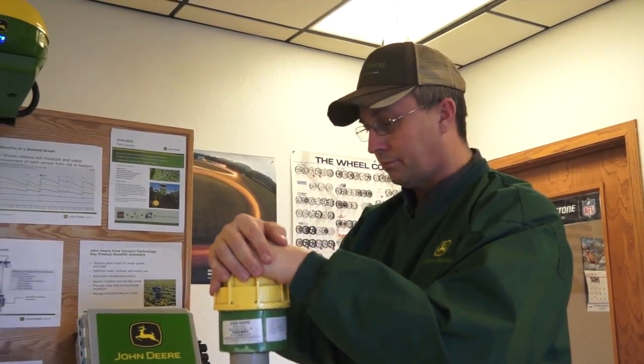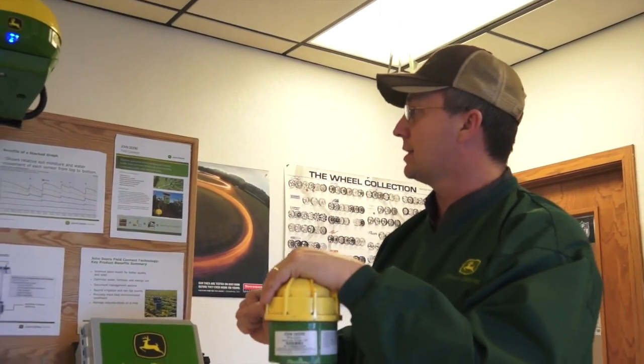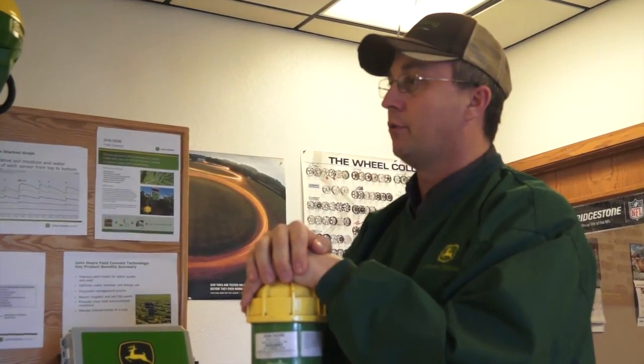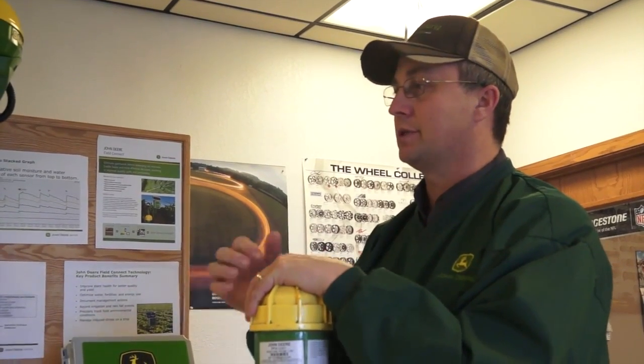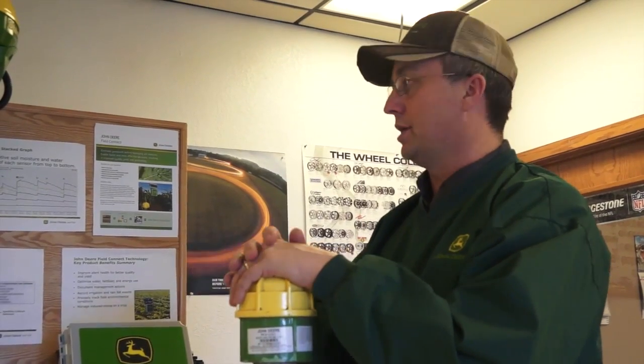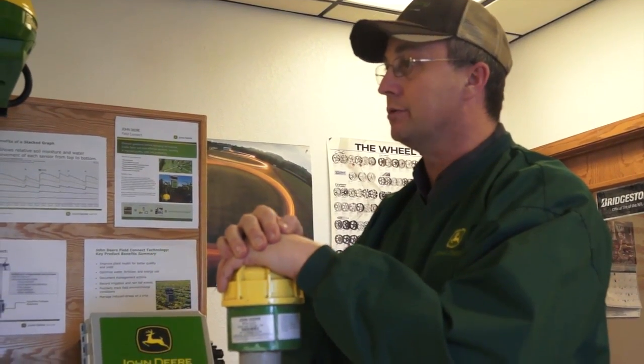Talk about taking the guesswork out of it — the guesswork comes out through the process of the information you get from the website. Through the website, you actually put a volume of water to the measurements in the soil. The old method was to take your hand probe in the soil and feel how wet it was. This takes it to another level, actually putting a volume of moisture in the soil so you know what is available for the crop to use.